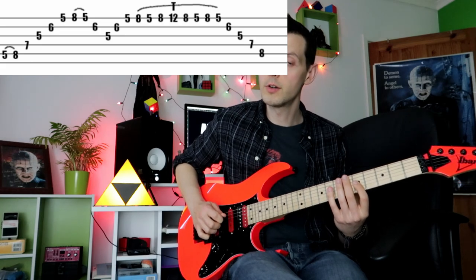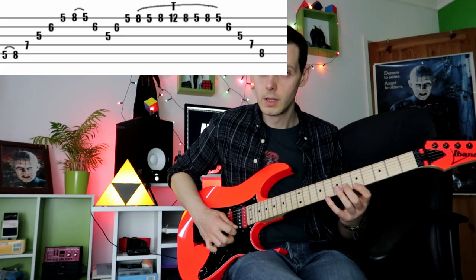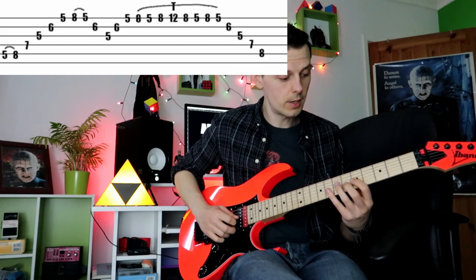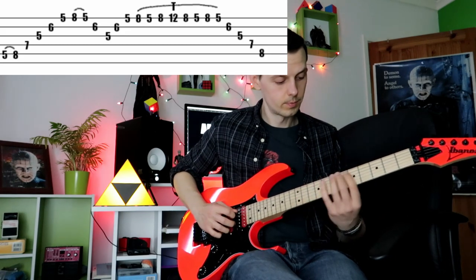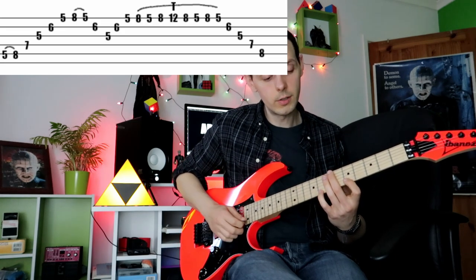The reason you do a down pick there and not an up pick — which feels more natural — is because you're resetting yourself to go back up the arpeggio again. When you're up at the top, you do this next part.